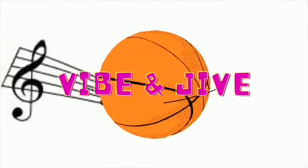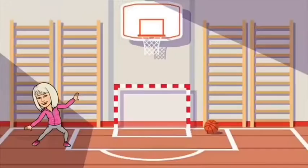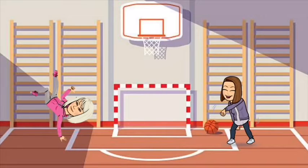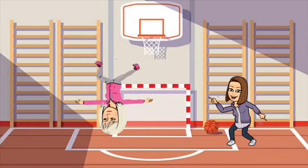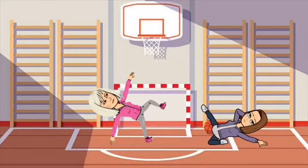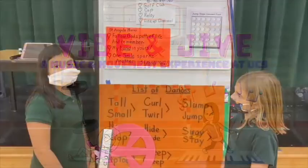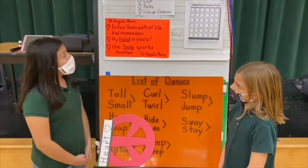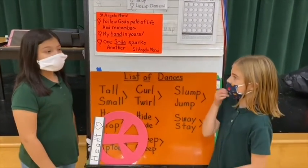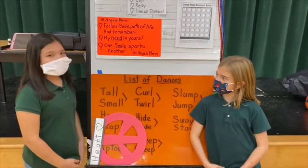I like to move it, move it. St. Angela Marie, follow God's path of life and remember my hands and yours. One smile sparks another. St. Angela Marie.